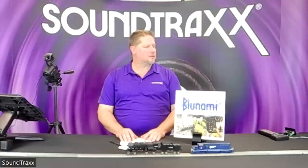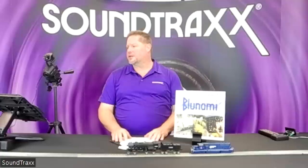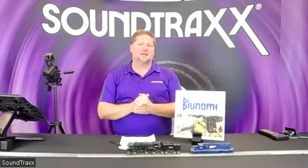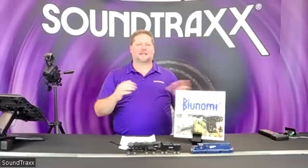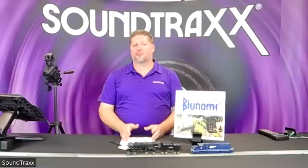Regarding the decoder and app: the app is a free download from the App Store. The decoder retail price is $169.95, which gives you the decoder and the Bluetooth connection. Your app uses the Bluetooth in your iPhone or iPad to connect wirelessly directly to the decoder. If you're at a layout with multiple locomotives, you can disconnect and reconnect to different ones. Once connected to a device, another device cannot pick it up — you must release it from one device first. The app is iOS only, free to download.